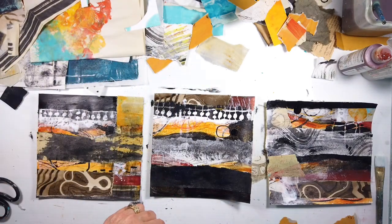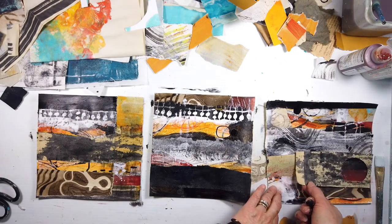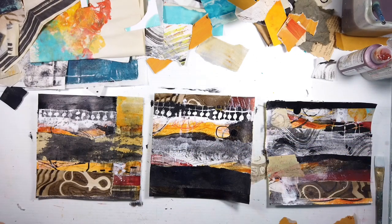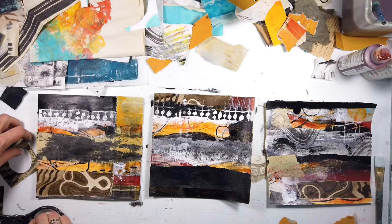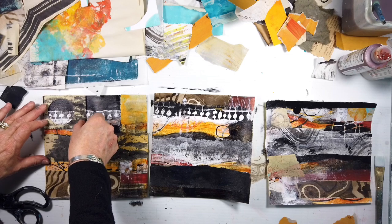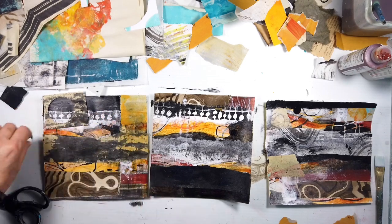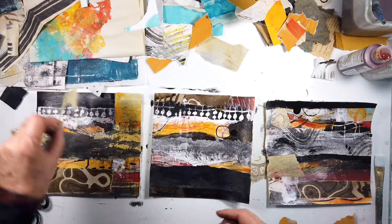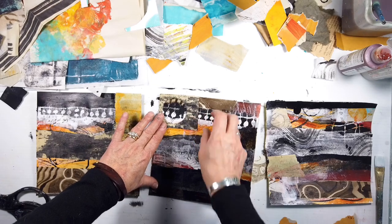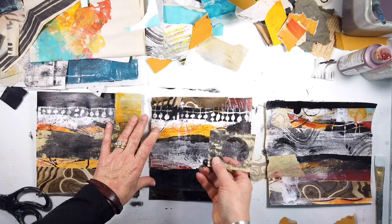That newsprint paper I'm using — it ages really nicely, especially if it's been sitting on a table. You make all this collage and it just ages like a fine wine. I'm thinking about negative shapes — I have a lot of solid shapes but I don't have any open shapes, besides the brown raw umber ones that I want to cover up.